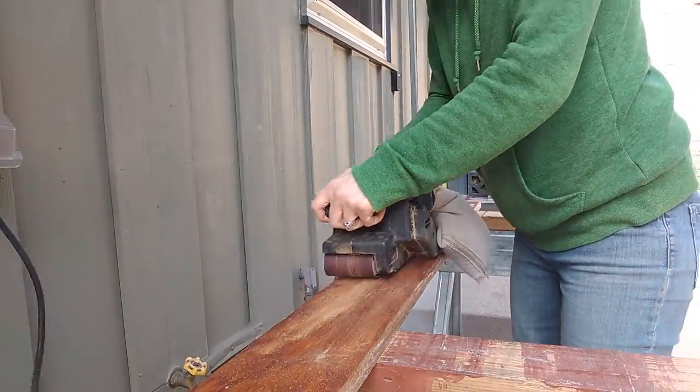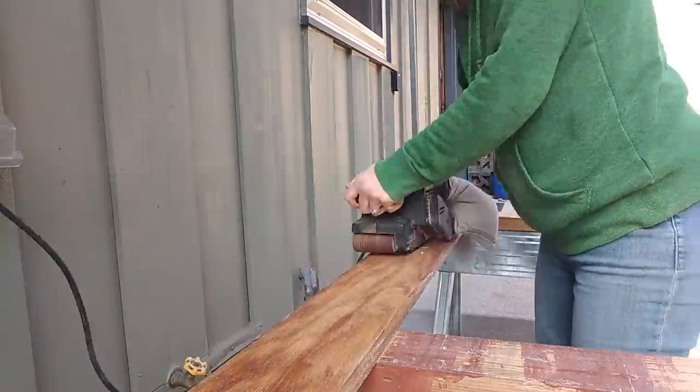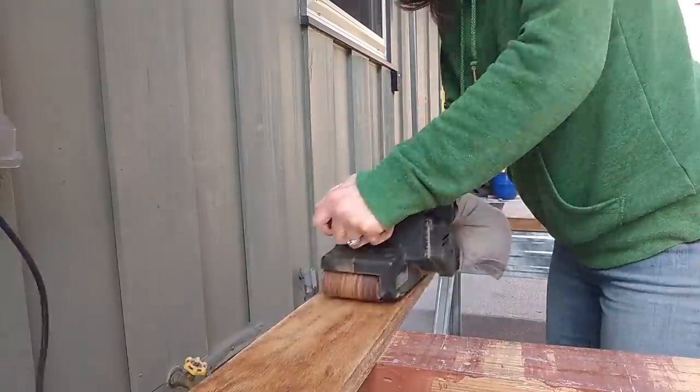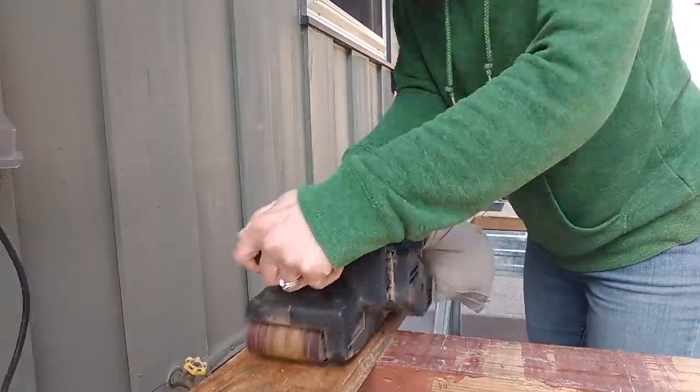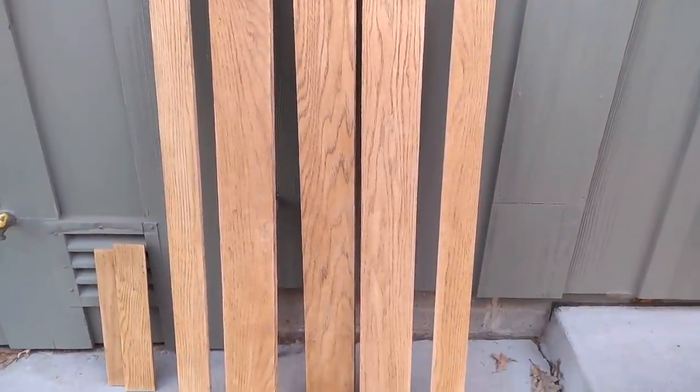With the belt sander, it's so important to go in the direction of the grain. Unlike an orbital sander, belt sanders can show marks after sanding, so you want to pay attention to the lines in the wood — that's the grain — and sand in that same direction. For these boards, that's the length.